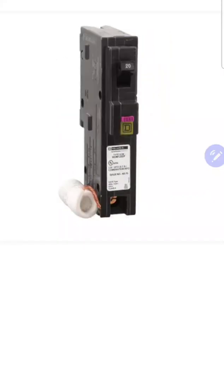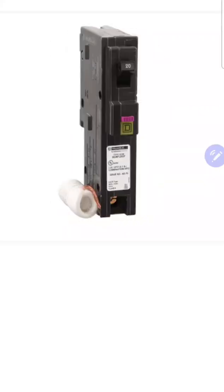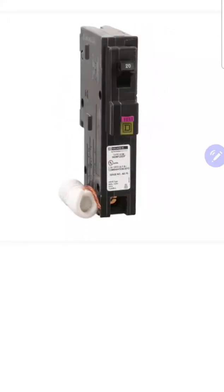All right, so today we're talking about dual function technology and specifically the dual function breaker. We're going to talk about what it is and, more importantly, what it's not. So what is dual function technology?